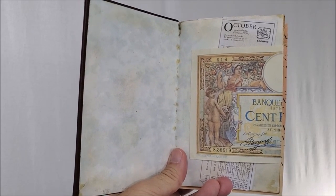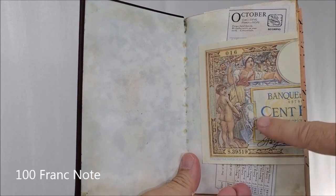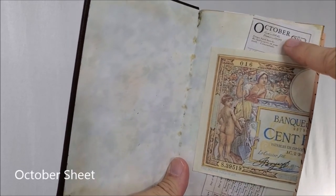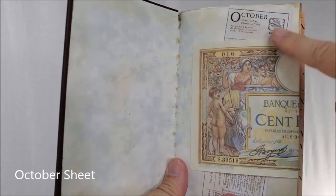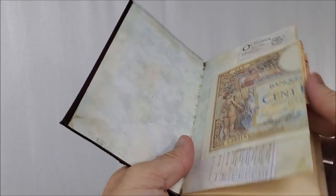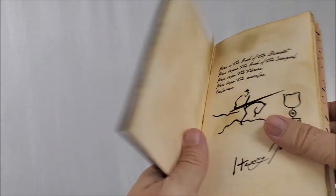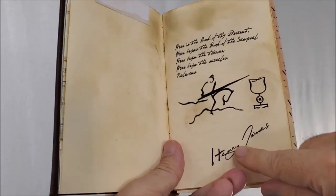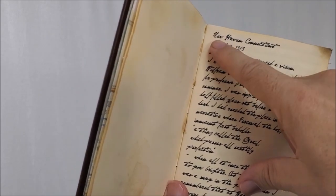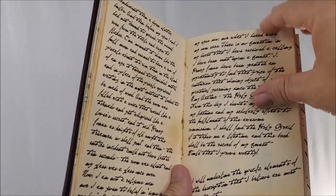On the inside cover, one of the first things you see is the 100 franc note. A lot of people believe that it was a black and white photocopy in the original prop and that it was colored in with watercolor. You're also going to see behind this the October ticket. And then right behind that on the very first page is the insurance envelope. Then you have the first page of the little poem. It has Henry Jones' autograph. And then his first entry, April 3rd, from New Haven, Connecticut.